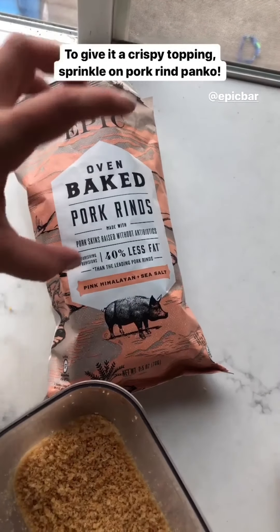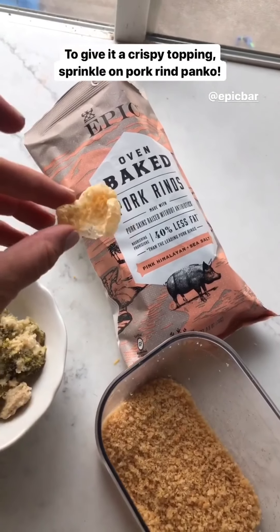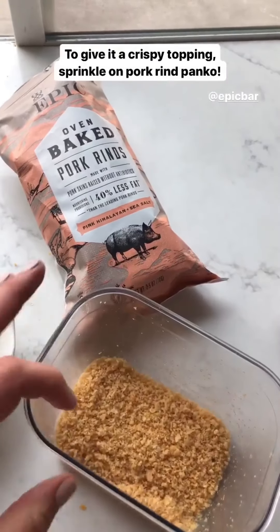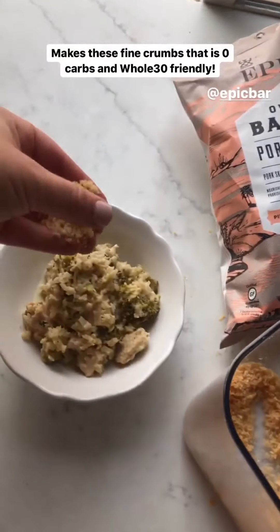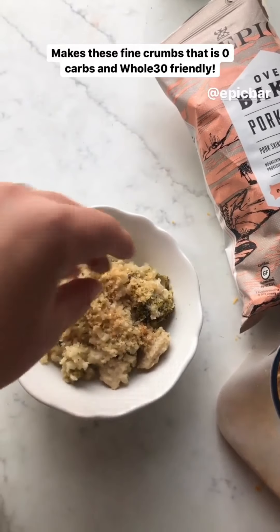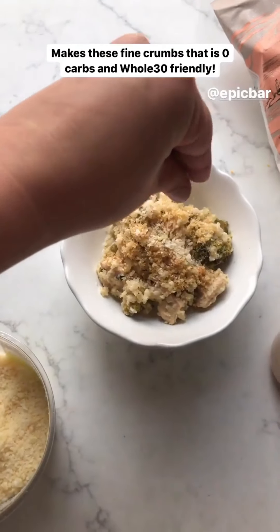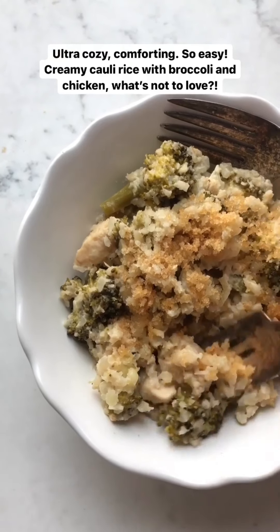Give it a nice crispy topping. I love using pork rind panko. I make it from Epic brand pork rinds — you can either crush them in the bag, or put them in your food processor and it makes fine crumbs like this. It's perfect to sprinkle right on top and gives it a nice crunchy saltiness. I also like to top it with a little bit more grated Parmesan.